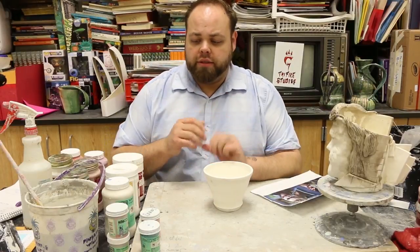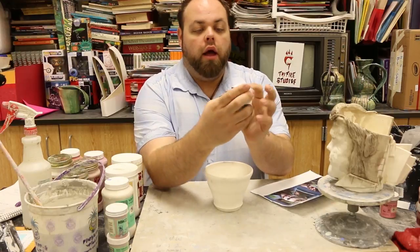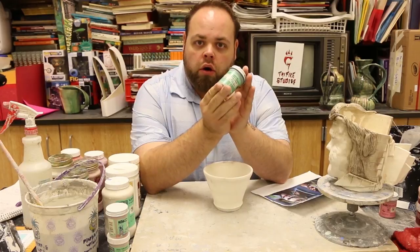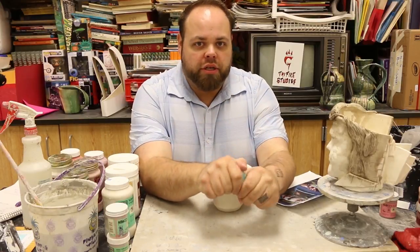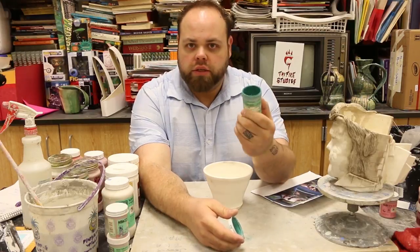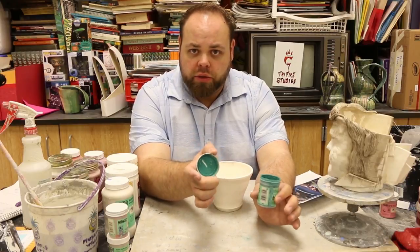Alright class, starting off on the basics of glaze. Things you need to know: the little containers all say underglaze on them. Velvet underglazes are matte glazes — they are not shiny. These things are going to look pretty much the same color that you see when you look into the containers. So in this one we have a hunter green — it's going to have that nice green color to it. They don't change much when you put them in the kiln.